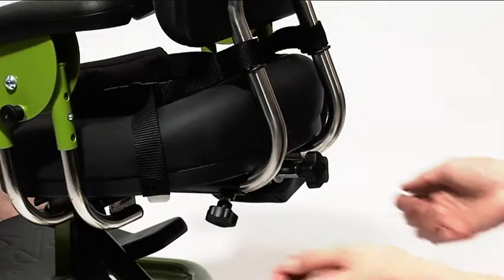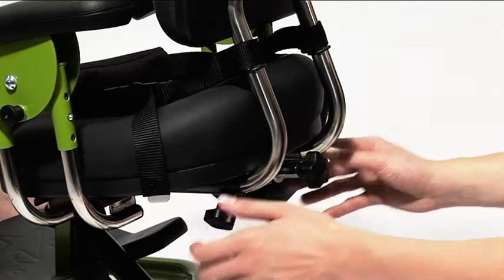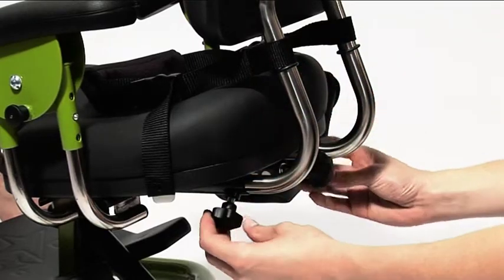To adjust the depth of the lumbar prompt, loosen the handwheels. Slide the lumbar prompt tubes in or out to the desired position and then re-tighten the handwheels.